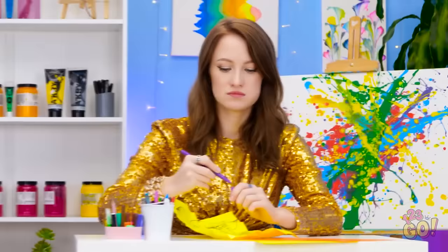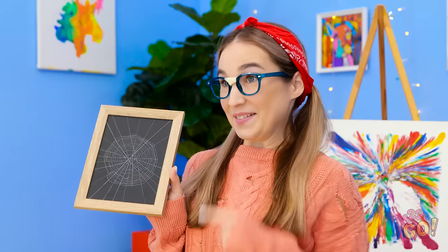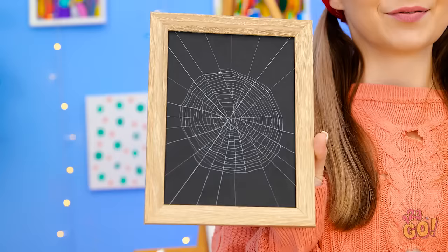Why is this so hard? I'm back! What do you think? It's a real web! I made sure there were no spiders. How did she do that? Now it's on!